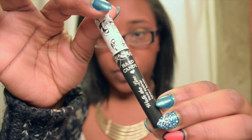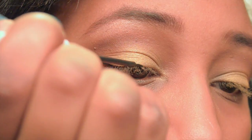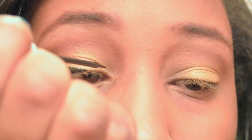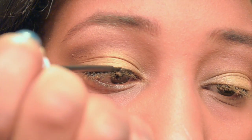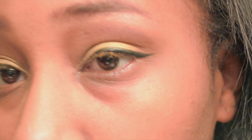Next, I'm going to take my Hard Candy Walk the Line Eyeliner. For me, making a small wing is better than making a big wing because I have a different eye shape and different glasses. My glasses are quite square so making a lower wing is best for me. As you can see, you can see it perfectly through my glasses and it also gives my eyes a lift.